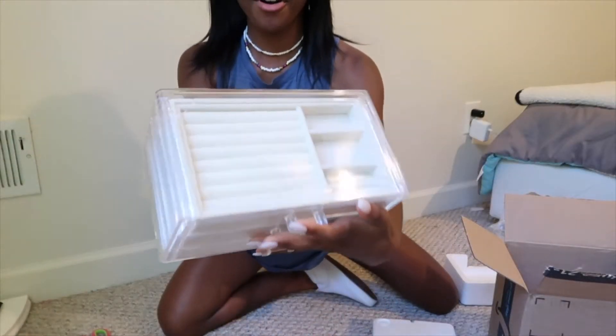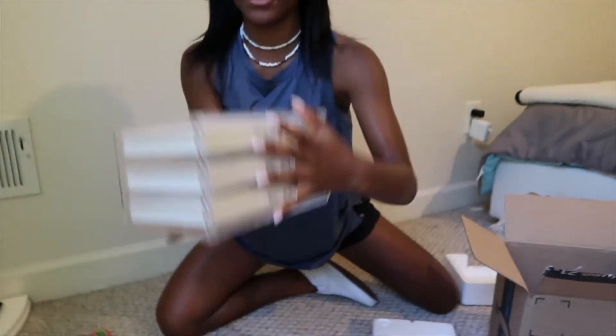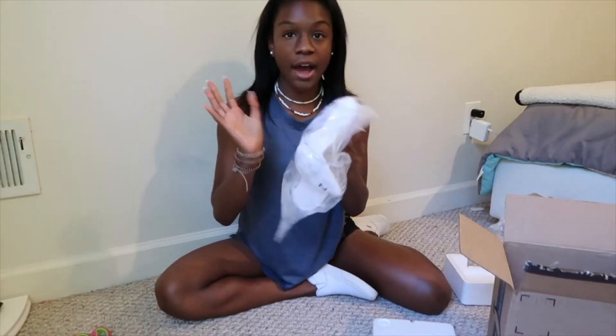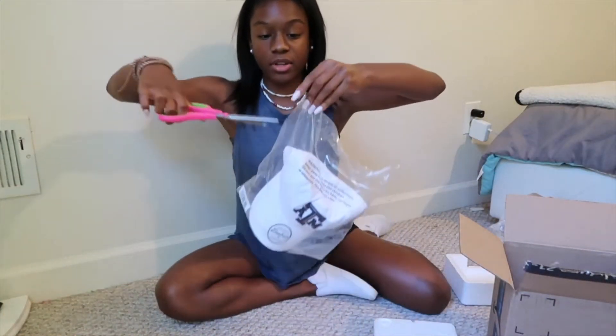I also got a Texas A&M hat because, if you know me, you know that's my dream college. It's just a white hat — I thought it was super cute for wearing to, like, Six Flags or a baseball game with my sunglasses. Just a really good summer accessory. That's all I got from Amazon — I gotta go get ready for volleyball so I'm not late!